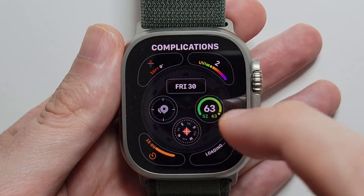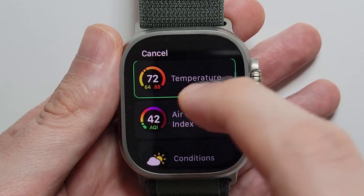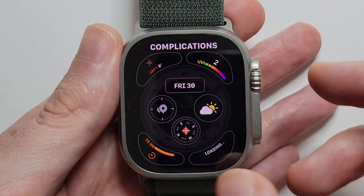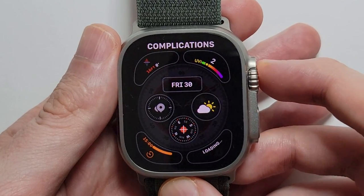And complications — these are the apps. So just for example, going to press on the weather one and we'll change that to conditions. When you're done just press on the crown.